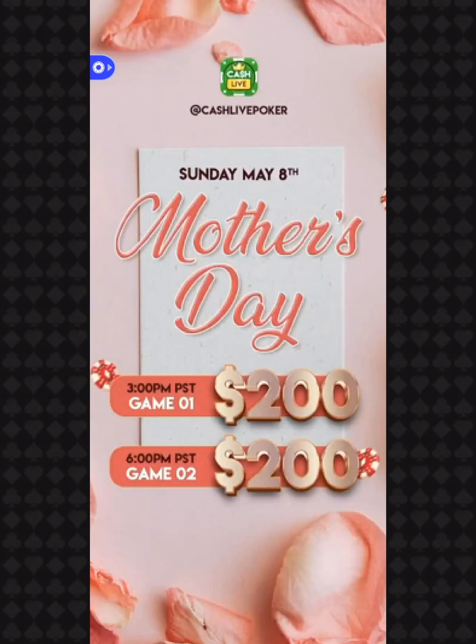But we do have some help for you in the Mother's Day department. We've got two $200 prize pools coming at you tomorrow — two extra big prize pools coming at you for each game, so make sure you tune into those.